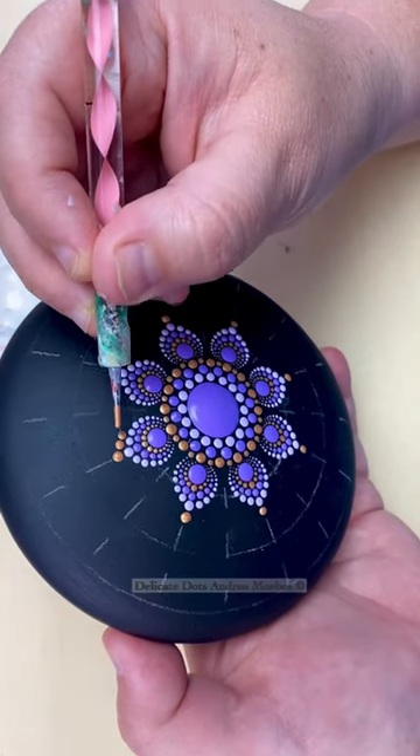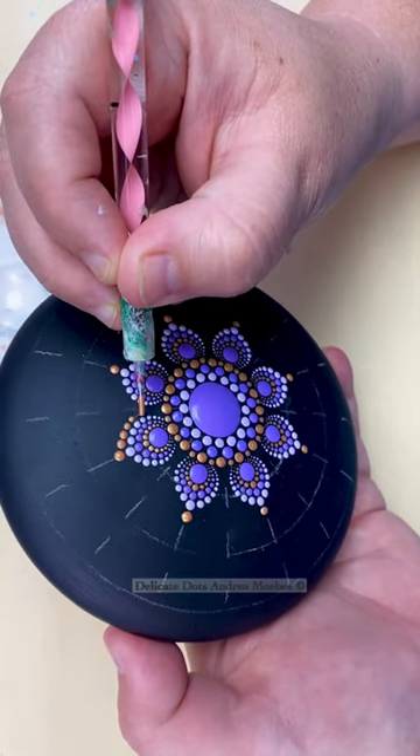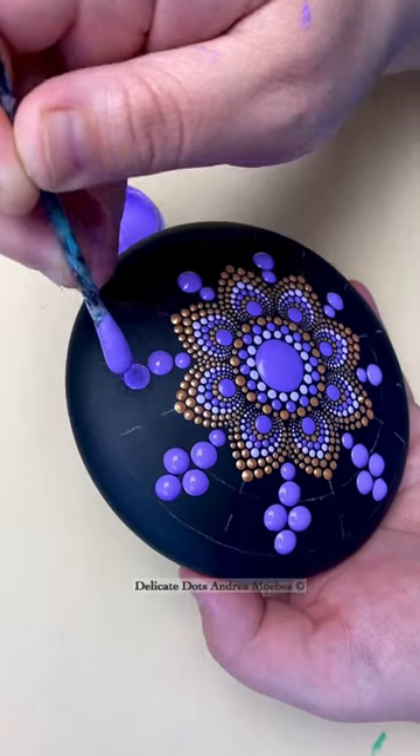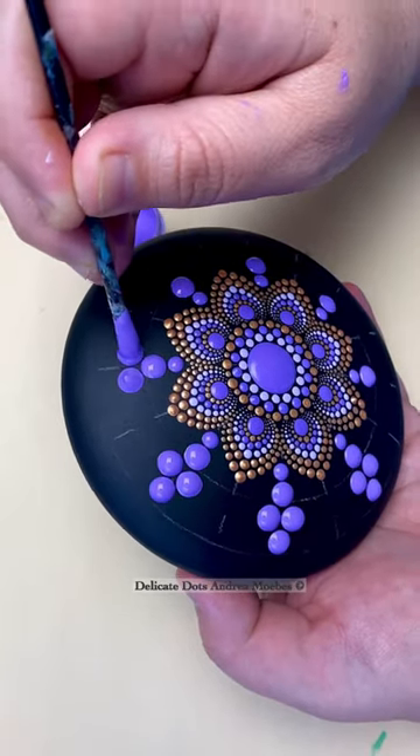I love working with color palettes with just two to three colors. I tend to not use a lot of colors unless I'm just kind of challenging myself or doing a rainbow-inspired piece.